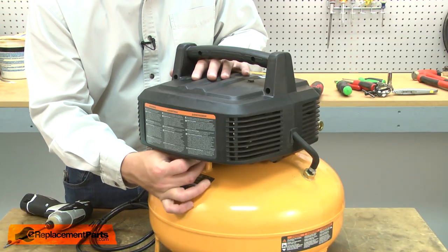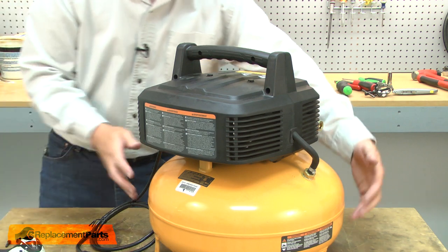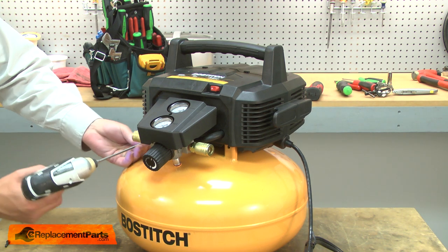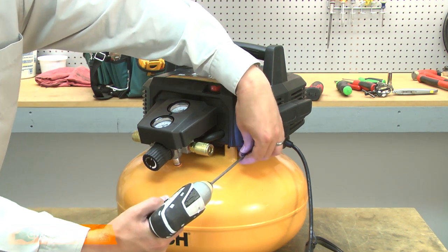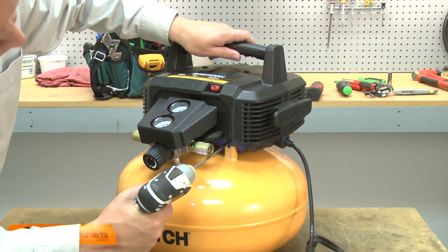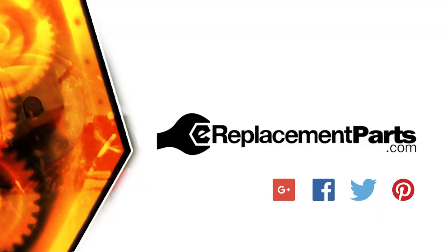Now resecure the pump head to the tank. That's all it takes to install a pressure switch assembly in your air compressor. Be sure to check back often for new videos and expert advice. If you found this video helpful, give us a thumbs up and leave a comment.